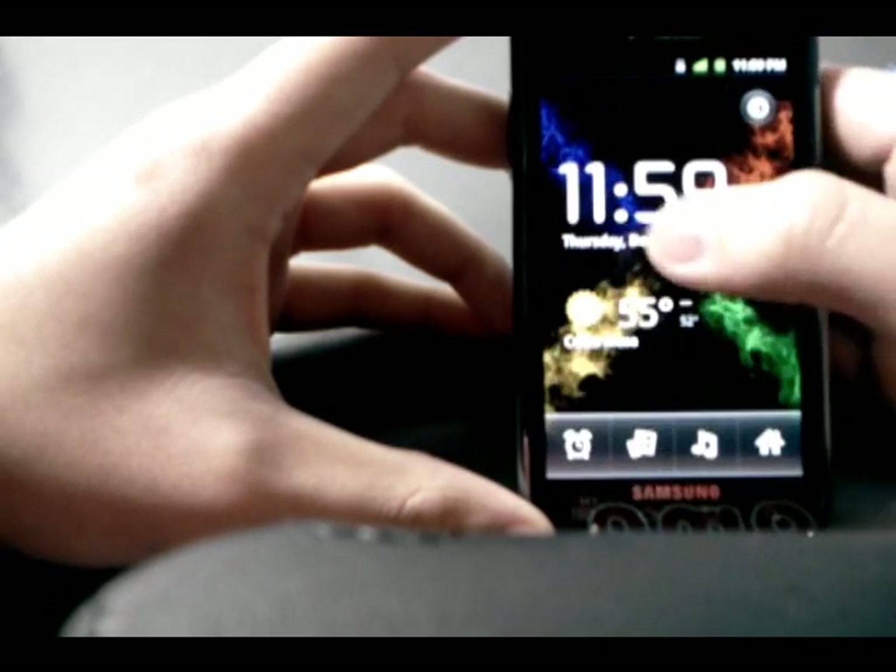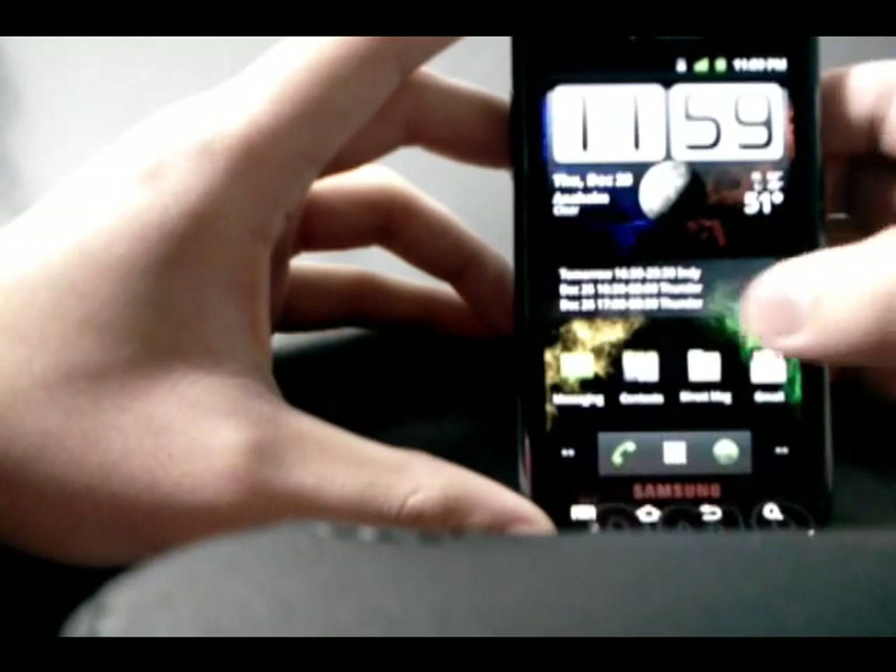The alarm clock is stock. No TouchWiz there.